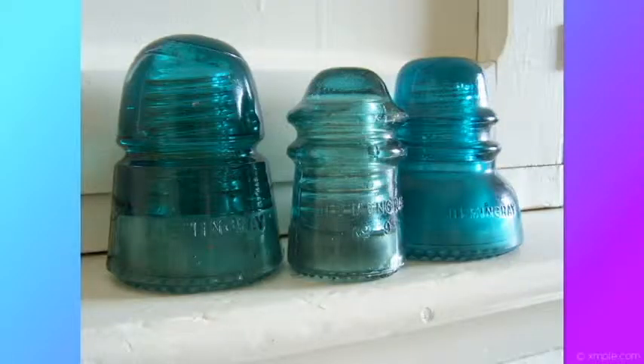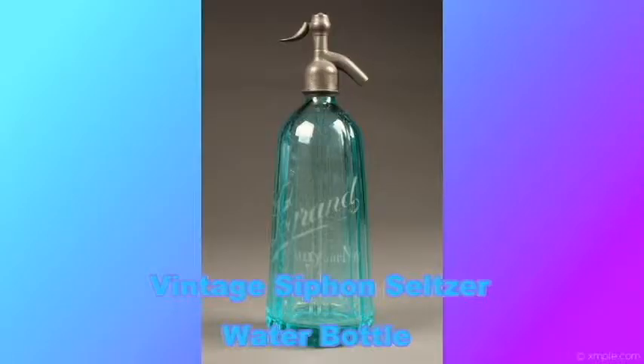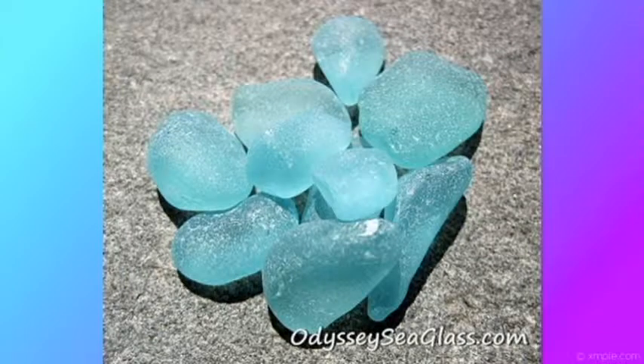Turquoise is very rare. A few possible origins are old electric glass insulators, vintage siphon seltzer water bottles, old decorative glass, and Victorian-era stained glass window panes. One in 5,000 pieces of sea glass may be deep turquoise.